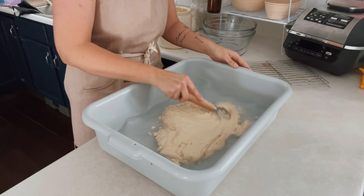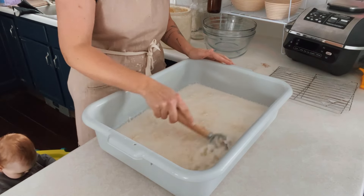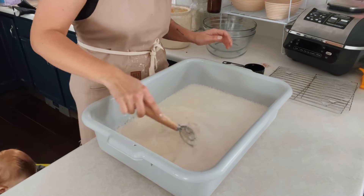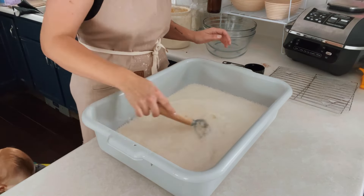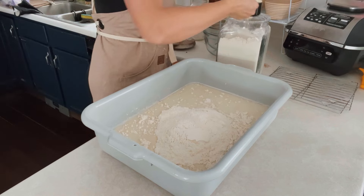First, we are going to use warm water and put our starter in. I always use warm water — for me it just feels like it gets activated pretty quickly. And you can see I still have some starter left in my vessel, and that is going to be what activates my next feed.